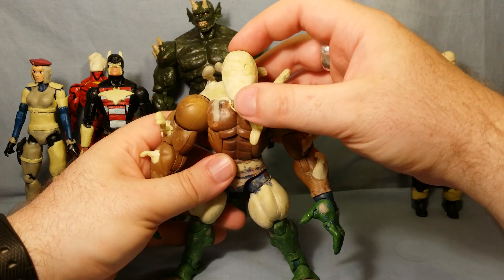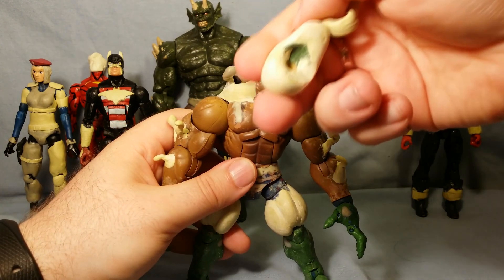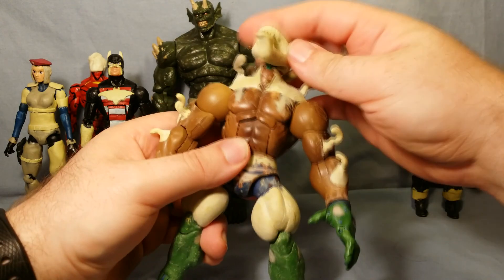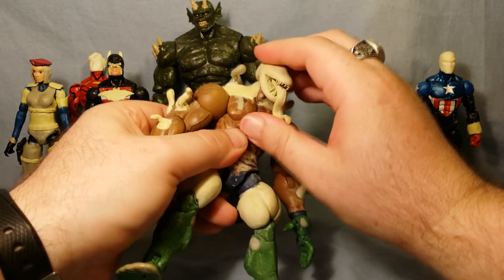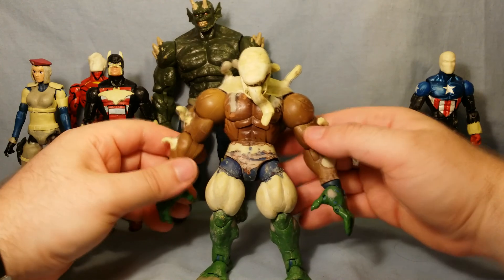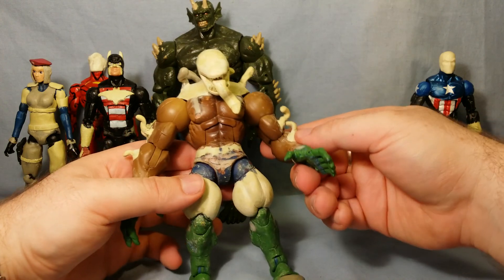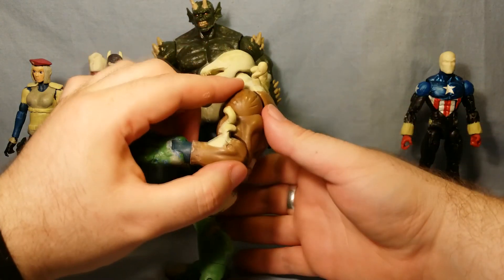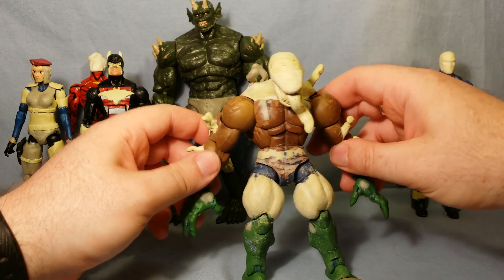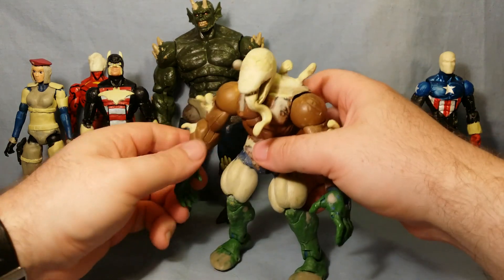It's still got the articulation — it can go down and up — and overall I'm quite happy with how it's come out. It's still got the upper torso rotation and all the same articulation. This guy is looking good. I might add a few more random teeth sticking out because the ultimate one does have some teeth on his actual torso, but then this guy is good to go. Really looking forward to finishing him.